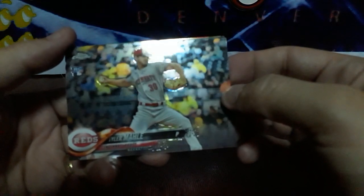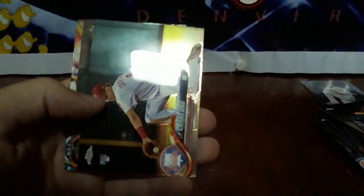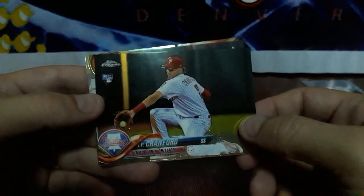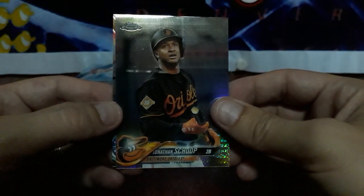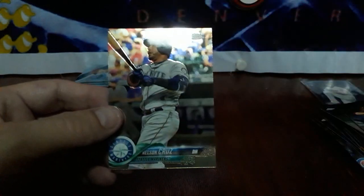We've got a Tyler Maley rookie. Got a sideways pack — J.P. Crawford rookie. And we've got a Prism of Jonathan Schoop. And Nelson Cruz.